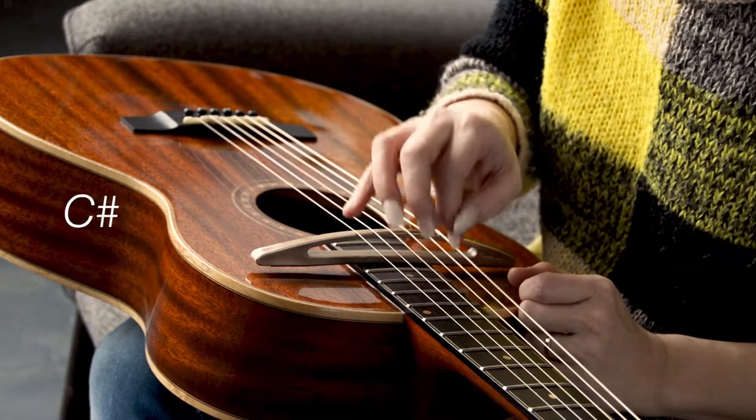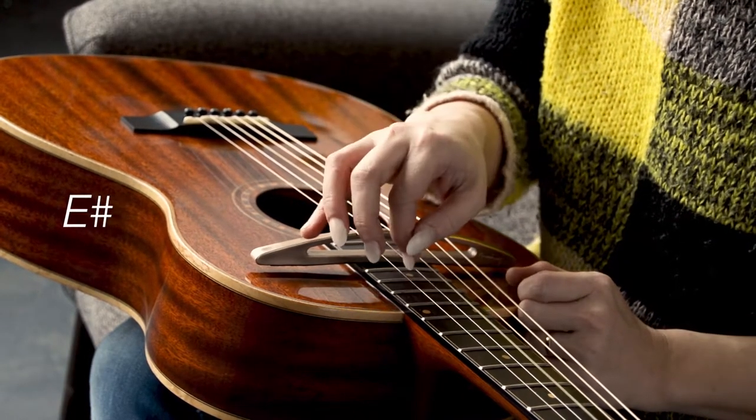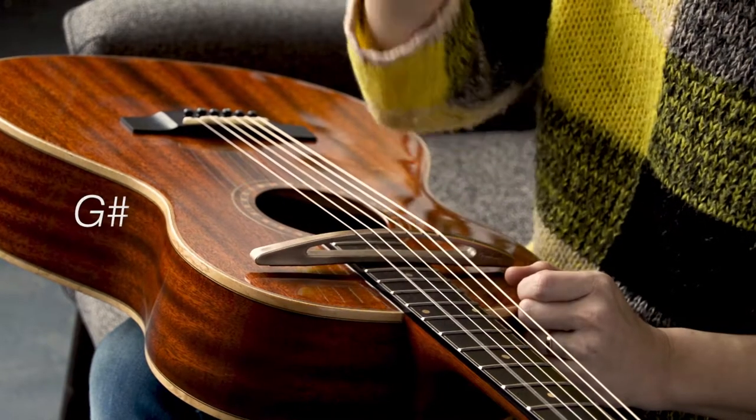I got C-sharp, B, G-sharp, E-sharp, C-sharp, G-sharp.